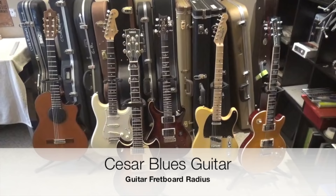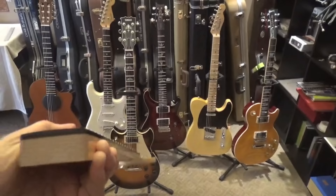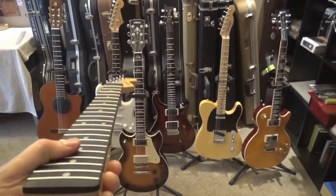Hello everybody, this is Cesar, and today we are going to talk about fretboard radius and why it's important for you. Those six gorgeous guitars over there, plus this neck — an old neck on which I learned how to do fret jobs — are going to help us understand why this is important.